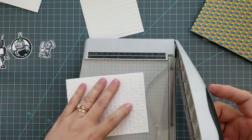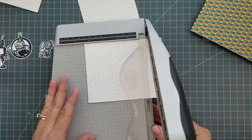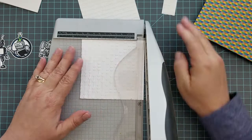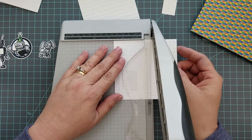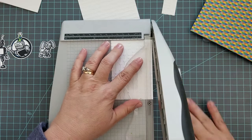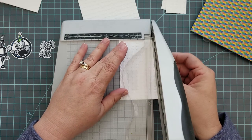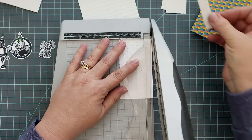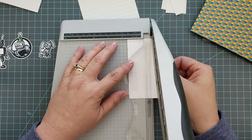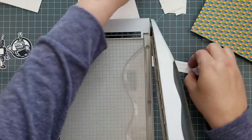We have our two pieces of four-and-a-quarter by five-and-a-half inch embossed paper. If you don't have rectangle dies that size, you can just use your paper trimmer to cut the paper and then emboss it. Now we're going to cut that paper into strips — I like to cut mine into different sizes, but you can make them all the same. There's no wrong or right way to do this part.